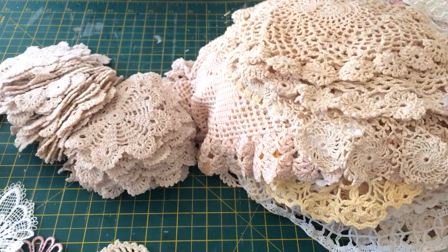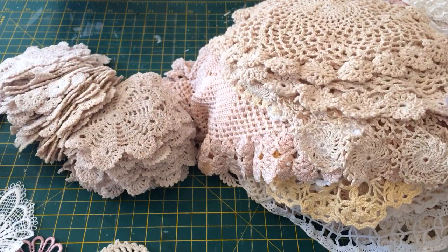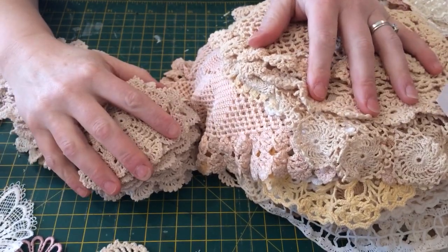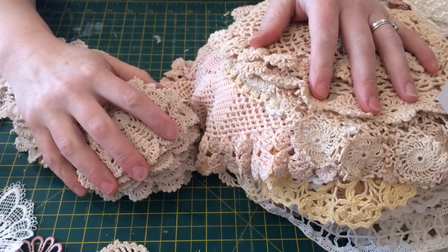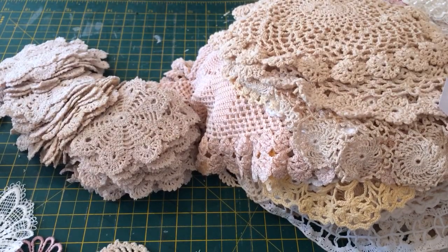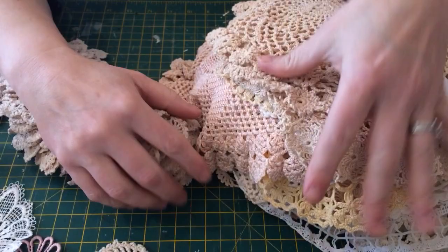Hello ladies and gents. I hope everybody's doing all right today. It's absolutely lovely here in Yorkshire. The sun's shining, it's lovely and warm and it just feels like spring's on its way. I can't help but put you in a good mood. I'm just coming on because — and here's a little clue — all these lovely doilies.